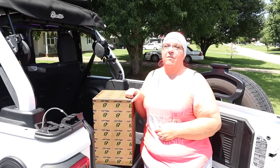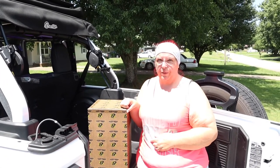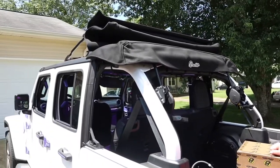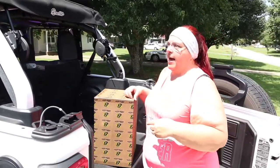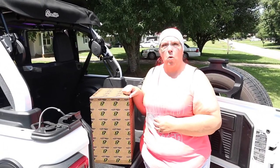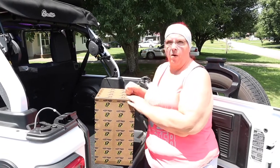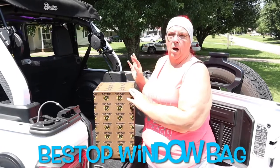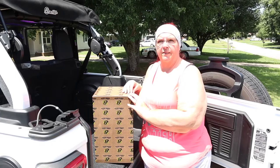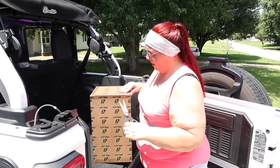Today I have another product review. As you can see, I have the soft top off, and I need a safe way to store my windows so they don't get scratched. So I bought from Bestop their window bag. We're going to give it a try and see how we like it. Let's go ahead and unbox it.